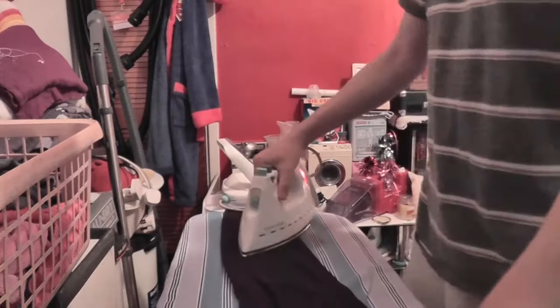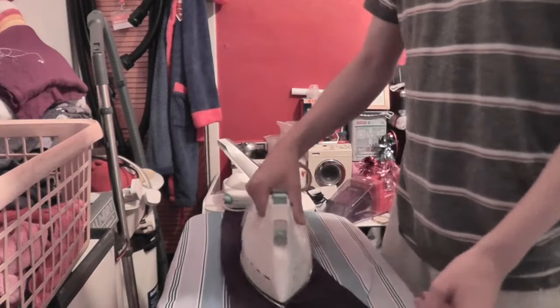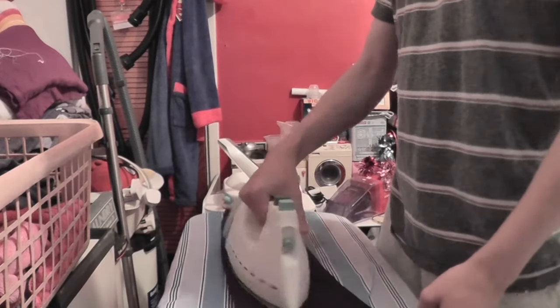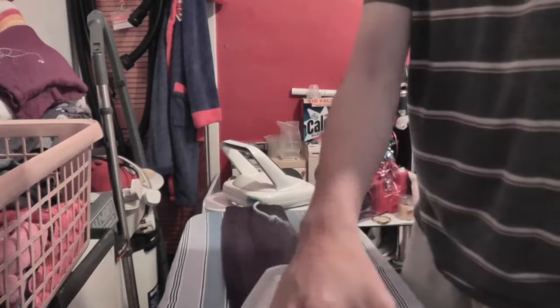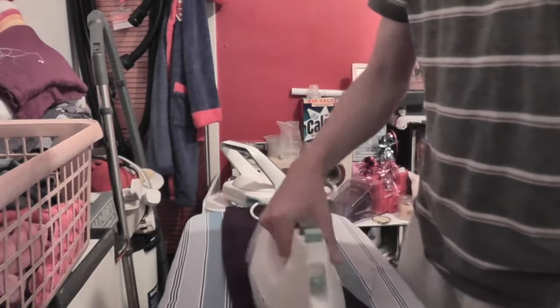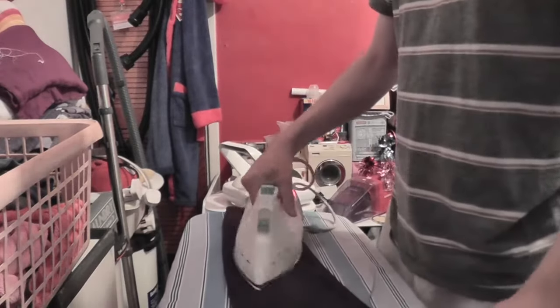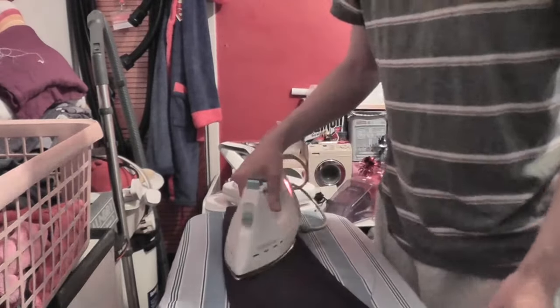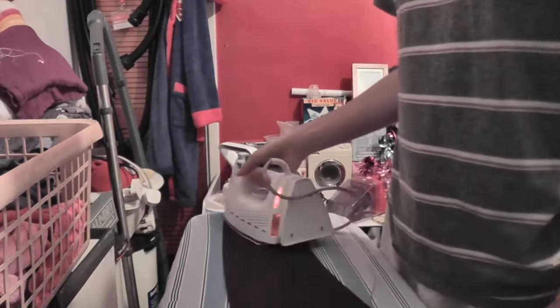The cord comes up like that and you just glide across — continuous steam. Very easy and lightweight to hold, and it manoeuvres very easily. But you just have that cord tethering the iron to the base. Something smells nice here — I don't know if it's this or the iron. The iron's very clean — it was brand new.